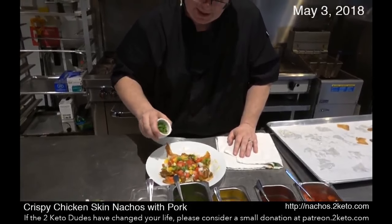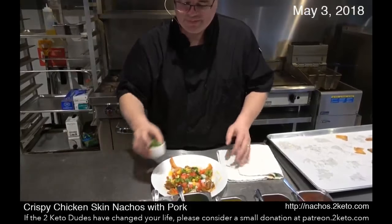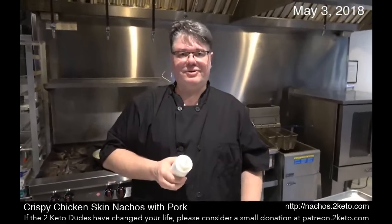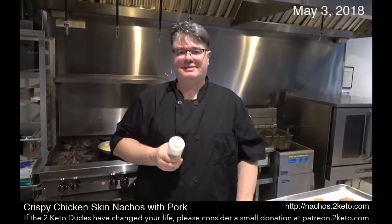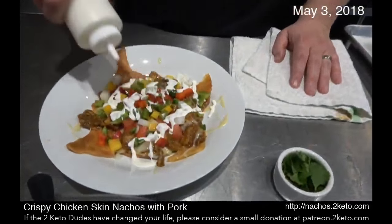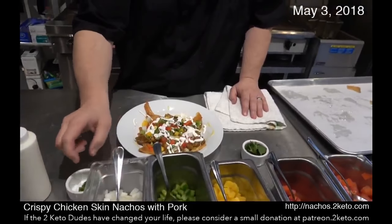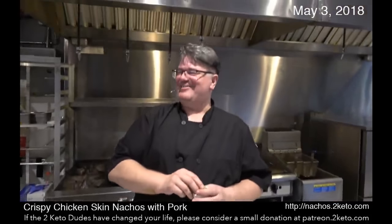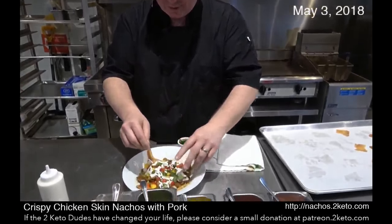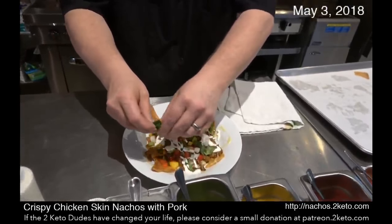I've got some jalapeño — I love jalapeño because I love heat. Spice it up! Finally, I've got a crema. A crema, if you listen to Two Keto Dudes, I did a recipe for this — it's essentially sour cream and lime juice. Chef Kyle prepared this for me today. Oh, that's ugly, but it's going to taste good, I promise. And finally, some cilantro — a wonderful addition to any Tex-Mex, Mexican, or Spanish dish.